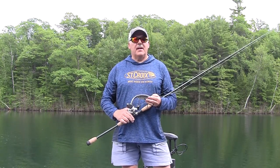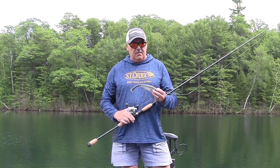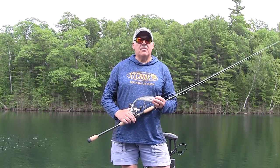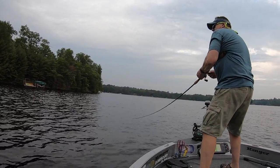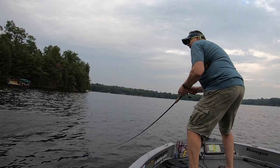A huge question I get asked a lot is how do you fish them? People don't know exactly how to fish them. Really, there's nothing you can do wrong with them — you just cast them out and reel them in. But I like to fish them like a bucktail: cast them out, speed them up and slow them down, trying to give a very natural presentation, but in speeding up and slowing down, trying to trigger a muskie to strike.